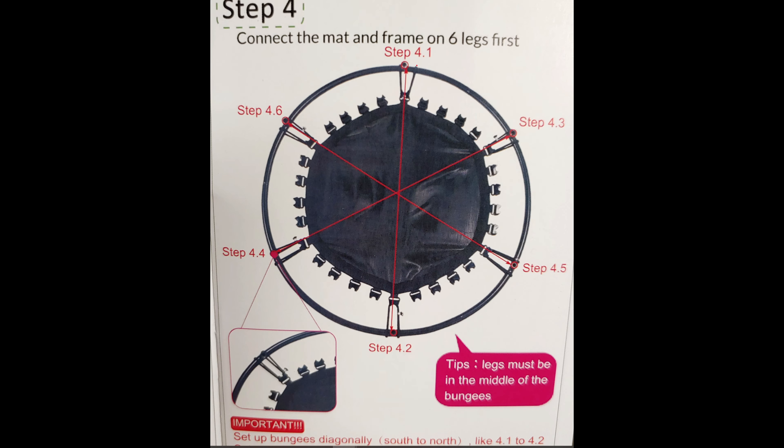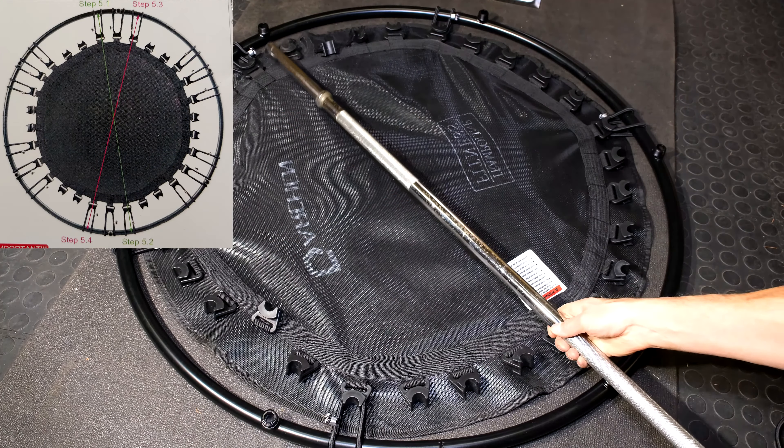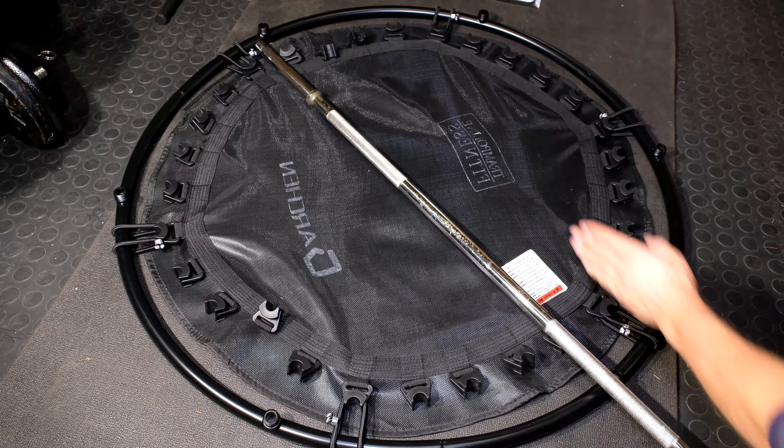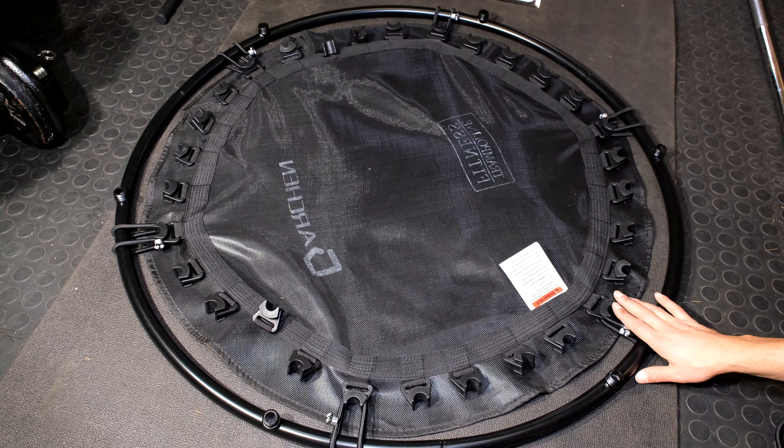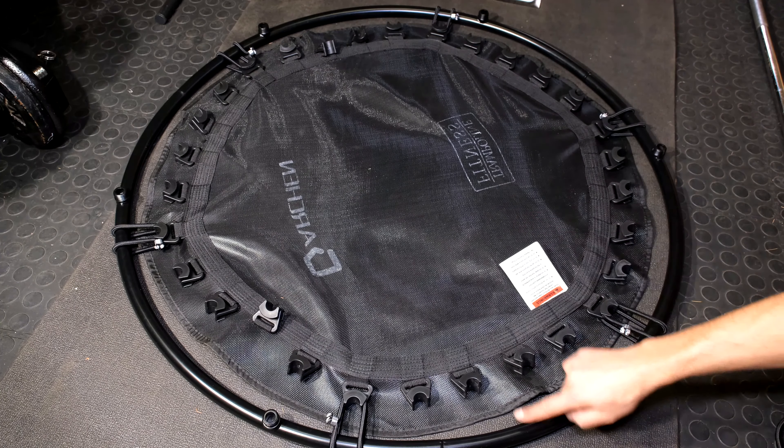Your rebounder should now look like this. You can see that we went opposite and then I skipped four of the hooks and went opposite again, diagonally opposite. Then you go opposite again — you can see how it's this crisscrossing. On this particular rebounder, the point where you're crisscrossing is also the point where the leg attaches, so you can use the leg as a reference point. They've actually put the bungee around the attachment point for the leg. Now to complete the job we want to do angles like this — from this side to that side, then cross again. If you're someone who knows about cars, the way you're putting it in is the way you would tighten a gasket — opposite, opposite, opposite, opposite.